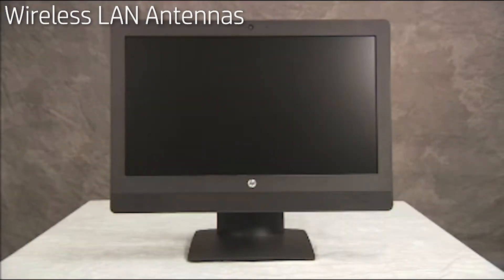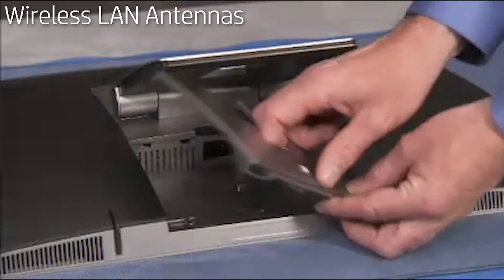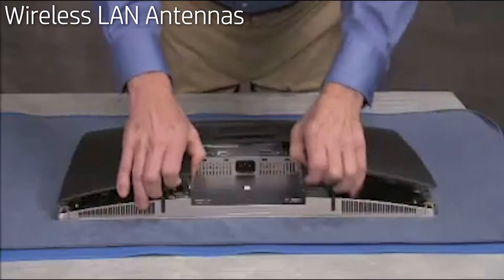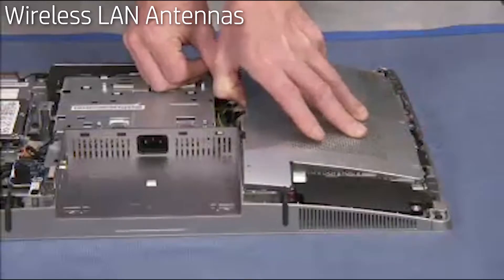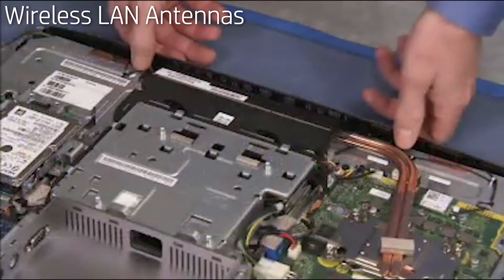To remove the wireless antennas, first remove the rear port cover, the stand, the rear cover, the motherboard EMI shield, and the top vent assembly.